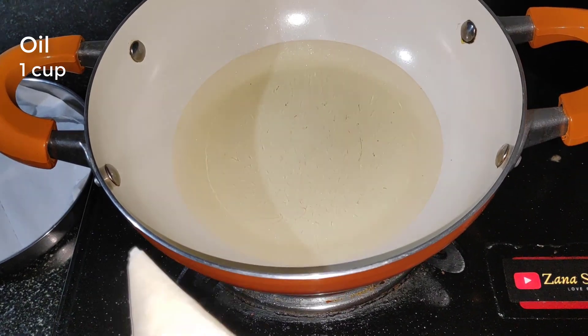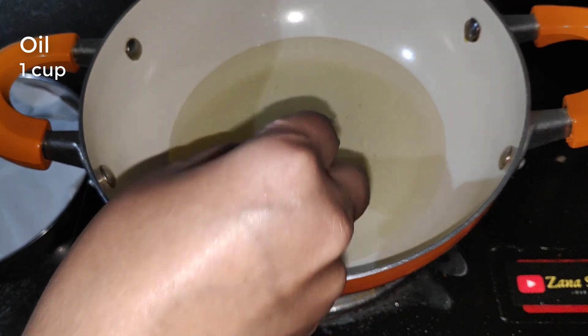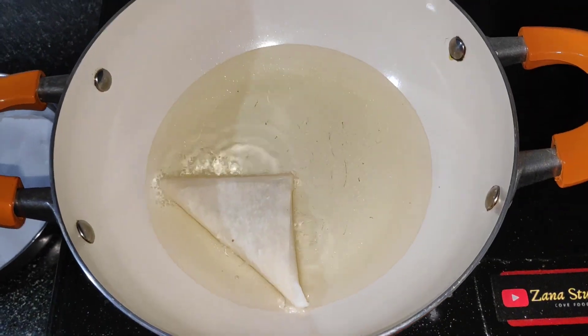Now heat about 1 cup of oil in a pan. Deep fry the samosas until golden brown.